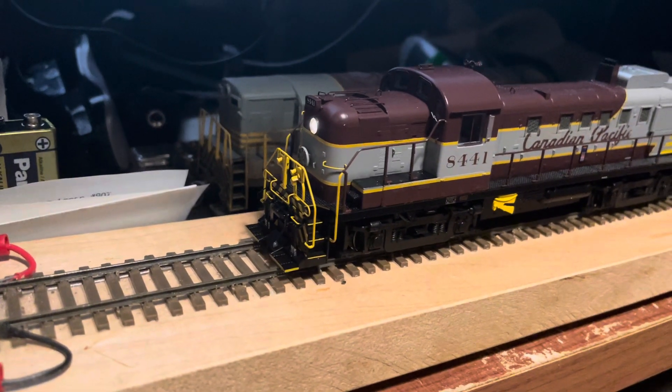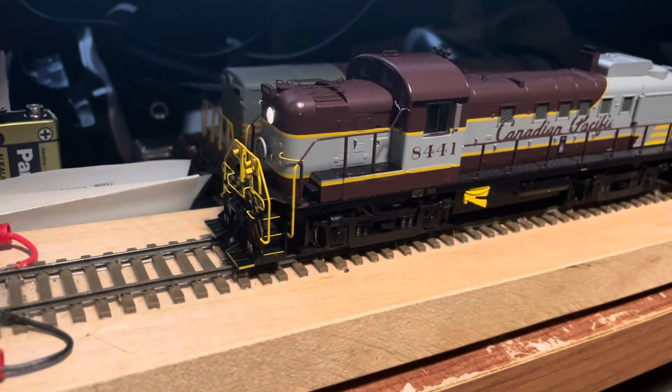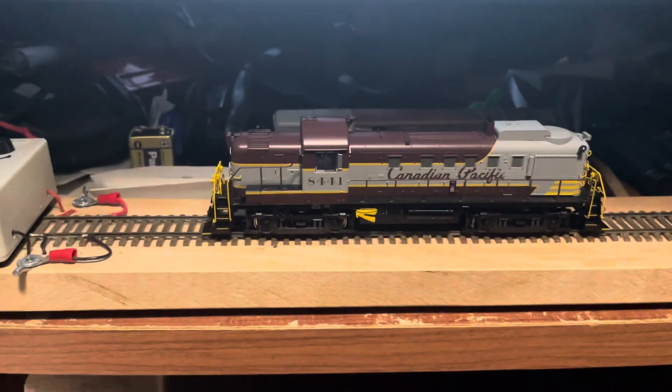The light looks good now. I think these sound better, but that's just me.